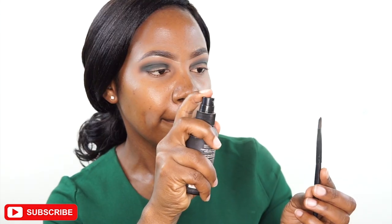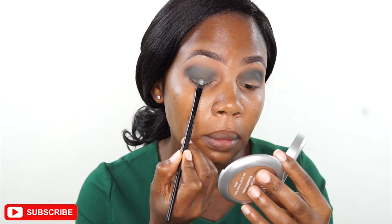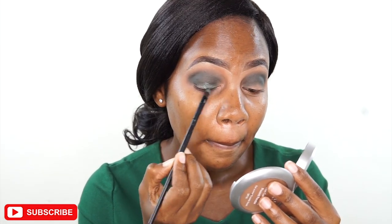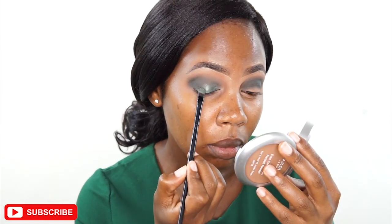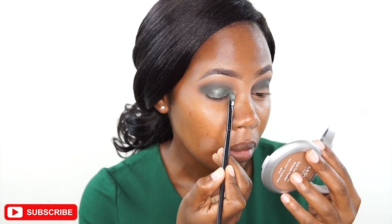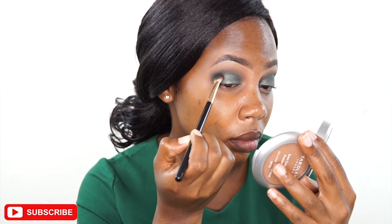I'm using a fluffy brush, and I've sprayed my flat brush with a setting spray. Then I've taken a shimmer that is still green and I'm applying it on top of the green color, focusing the shimmer just on my eyelid — I won't take it all the way into the crease, just on the eyelid to give that extra bit of shine.